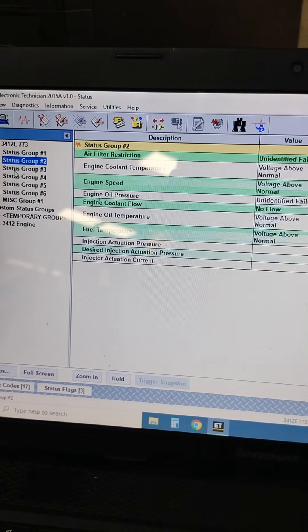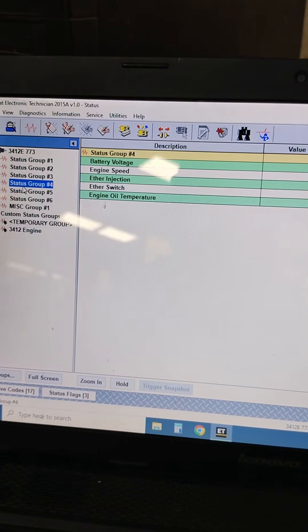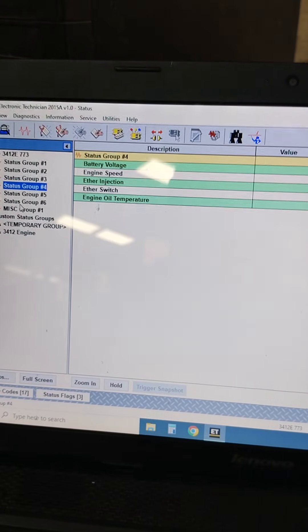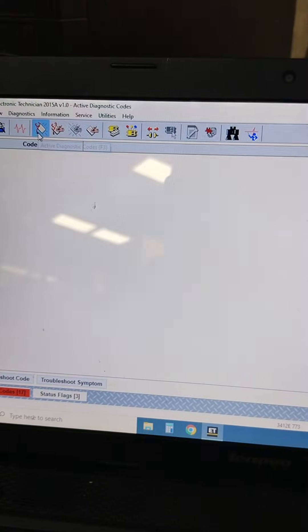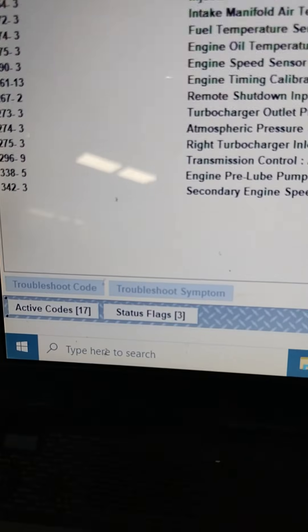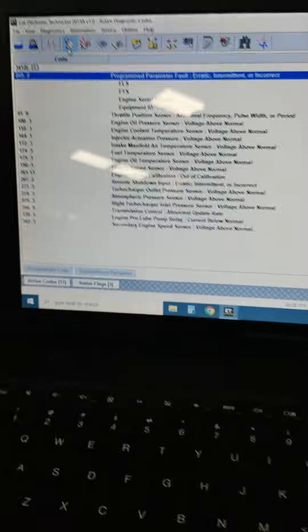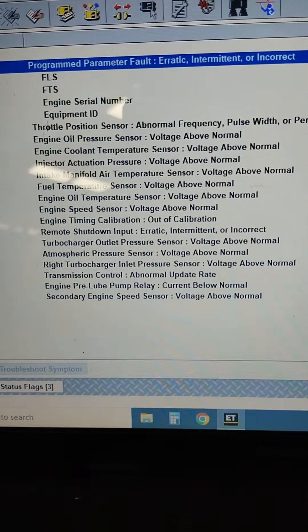We can check all the parameters through Status Group 1, 2, and 6. This shows active codes — the total is 17 active codes. These are active codes present, such as coolant temperature and actuation pressure, which are active because we didn't connect the J2 connector.